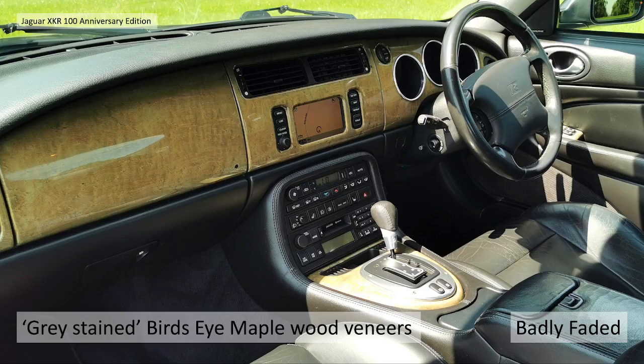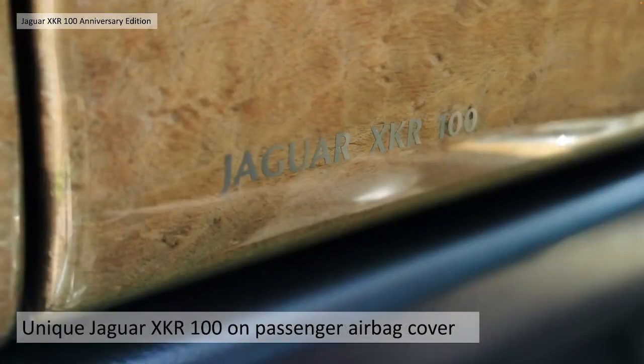They had grey stained bird's eye maple wood veneers. As you can see here, these look cream, but I'll show you a photograph of the XJR which gives a good example of how these veneers have really badly faded and really need restoring back to the grey colour, because this is not the original look - this is the faded 20-year-old look. They are the original ones though, as you can tell because it's got the unique Jaguar XKR 100 script on the passenger side airbag.